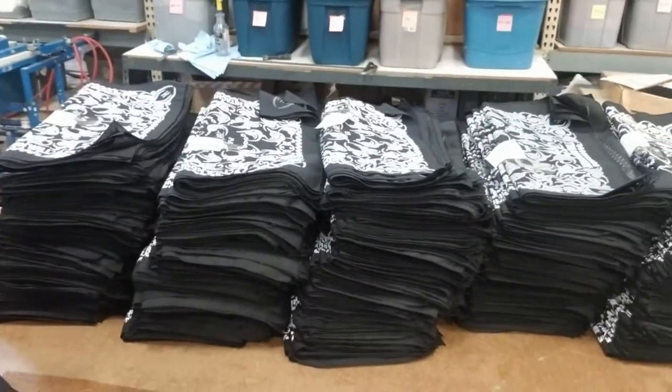So again, if you have a custom need for bandanas — whether it's for a promotion, a giveaway, anything that you want to brand your company with — check them out. We're capable of producing from 12 to 12,000 or more bandanas at BandanasOnline.com.